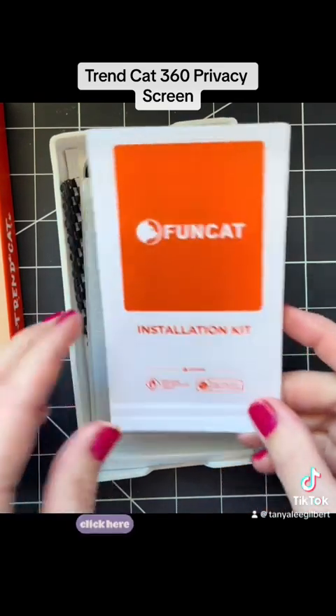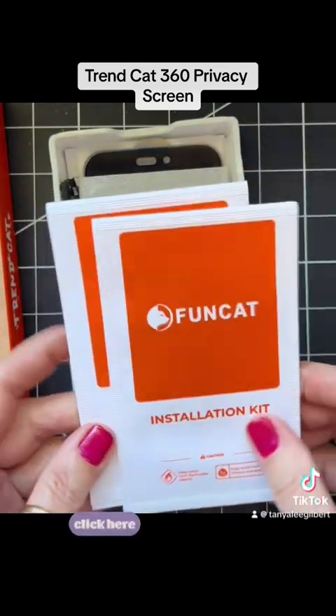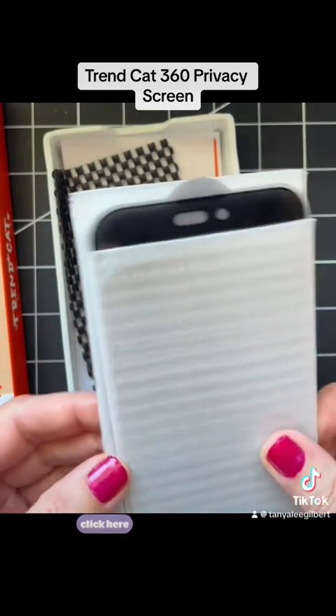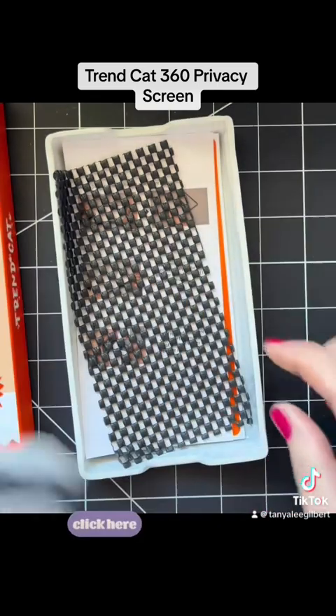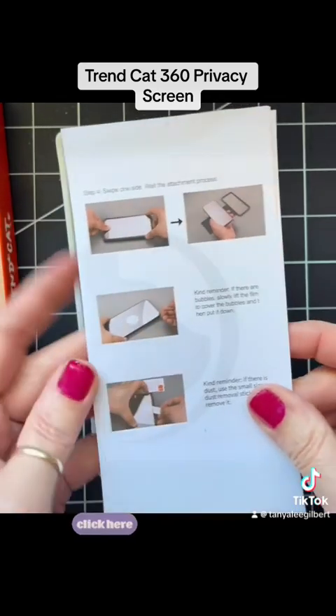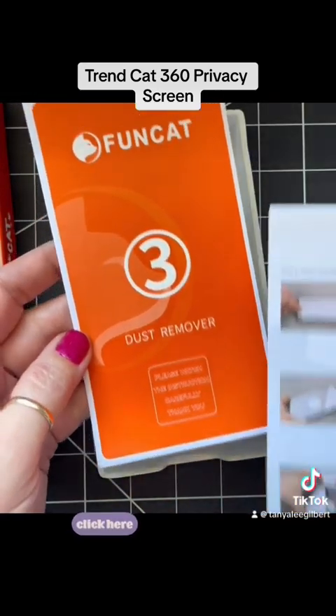There's an installation kit. It has alcohol swabs, and I believe it comes with three protectors. It has some rubber pieces here, and then it has some instructions along with the dust removers.